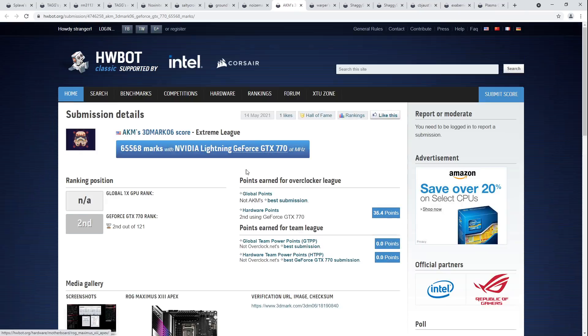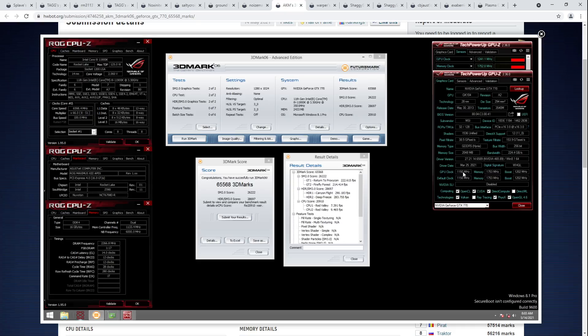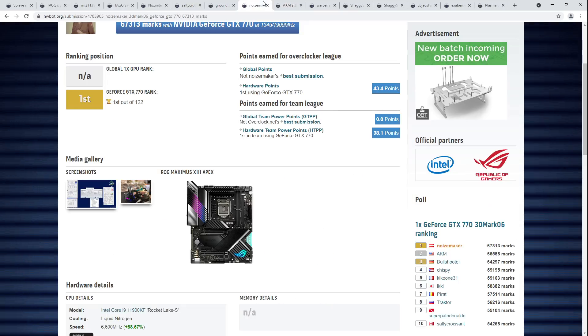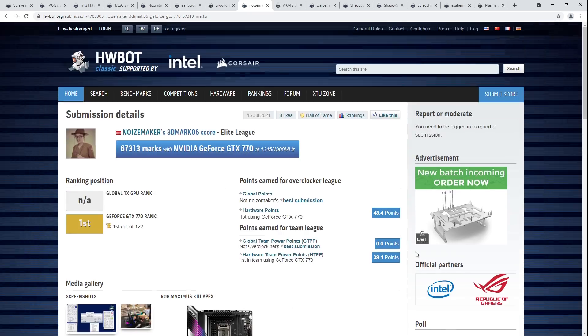Congratulations to Noisemaker on the top score in 3DMark 06 with the GTX 770. Let's move on to the next score, which is Warper's Cinebench R15 on the Core i5 2500K — fourth place in the 2500K rankings, doing 5.8 GHz on liquid nitrogen. Sandy Bridge on liquid nitrogen is very weird, because Sandy Bridge has an insanely warm cold bug. A lot of Sandy Bridge chips will not work properly even at minus 20 degrees, and a lot will have a sweet spot somewhere around minus 50. You can't even properly run Sandy Bridge on dry ice.